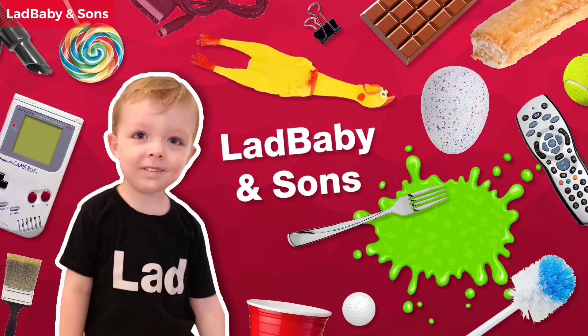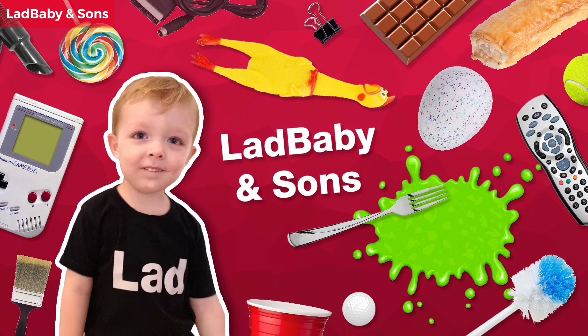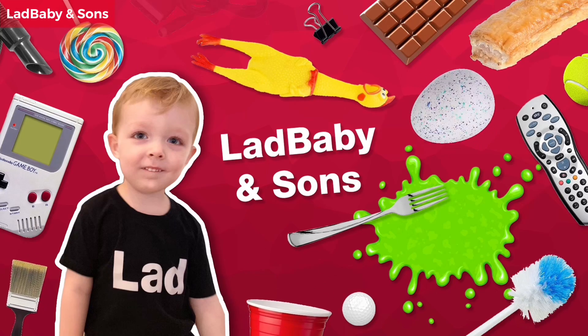Hi, I'm Mark. I'm Phoenix, and we're That Baby and Sons. High five! Today we are here to do...